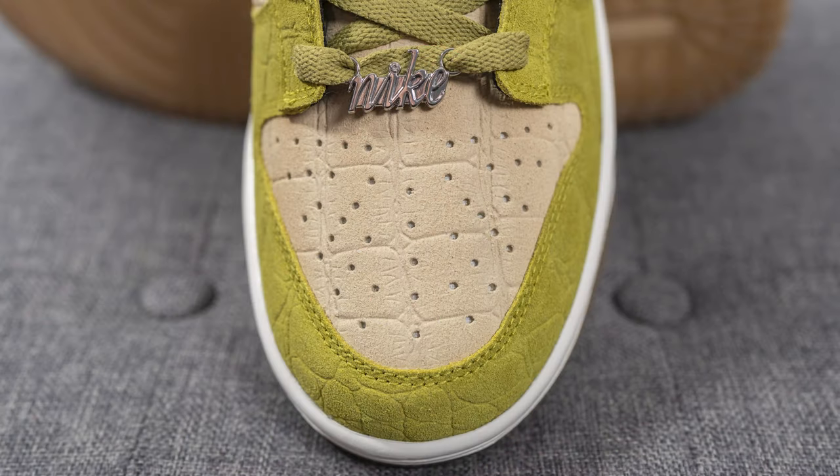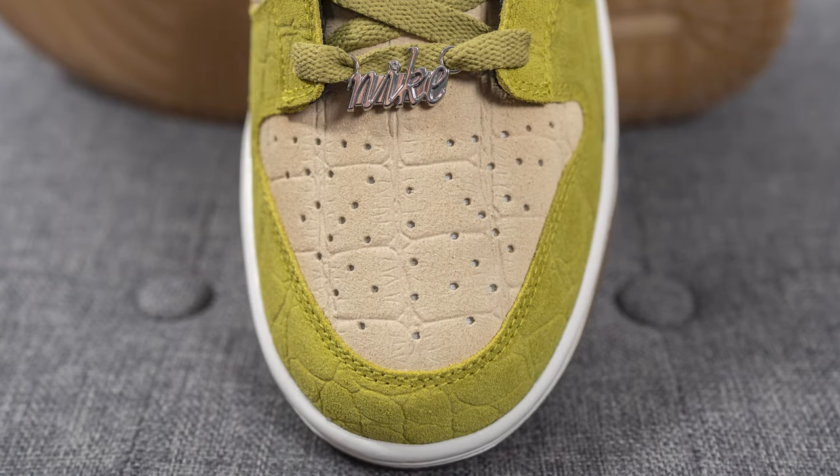From the moment I clicked purchase to the time it was delivered to my door, it took just over five weeks. Keep in mind this is a custom one-of-one product — you pick the specs, submit it, and the factory gets to making your individual custom order. For a four-to-five week turnaround, that's actually pretty good.